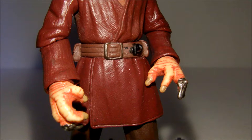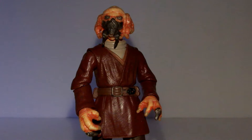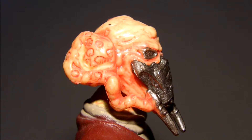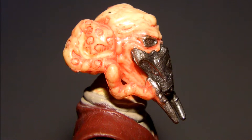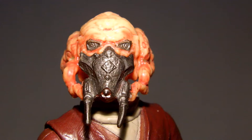The belt even includes a peg hole with his removable lightsaber hilt. Paint apps on this figure are phenomenal. With the dark colors on his robes, pants, and boots, his orange skin tone really pops out. Over the orange plastic is a red wash that falls into the different wrinkles and shapes of his skin. Even the dark shine gray paint on his mask is expertly applied.